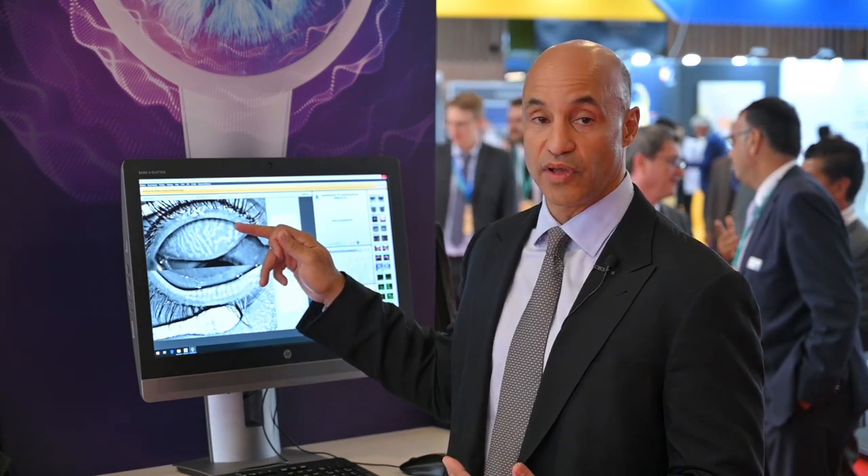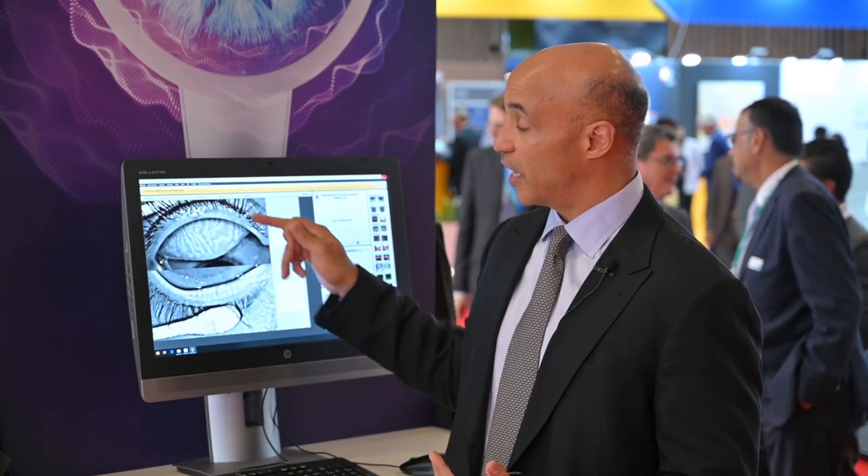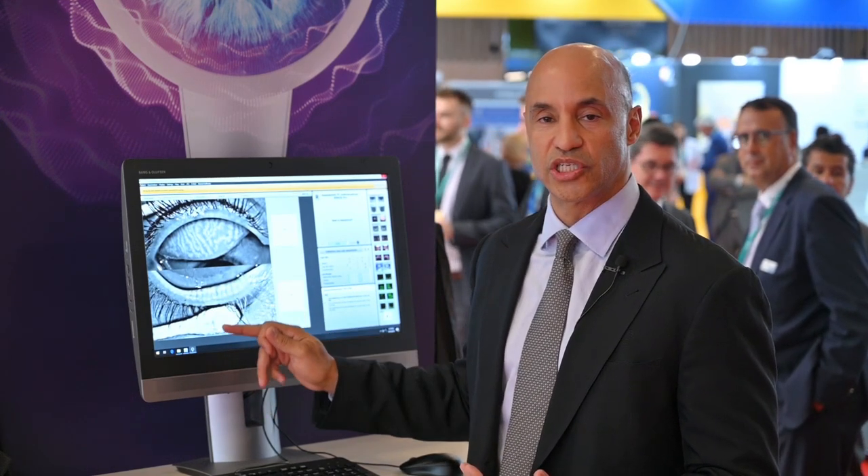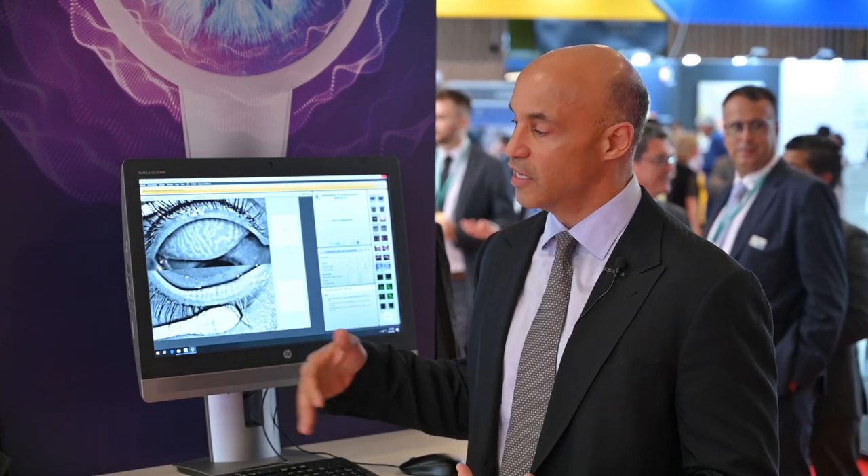Another thing you can use with the Keratograph 5M is get pictures of the lid margins. What I'm looking for there is patients with telangiectasias going to these meibomian glands. If they have telangiectasias, you know that they have some rosacea. 80% of patients with rosacea have meibomian gland dysfunction and dry eye, so that's another telltale sign.